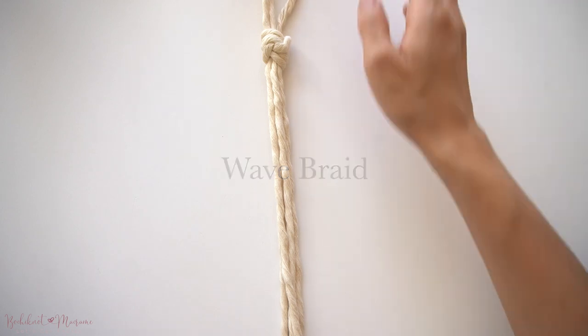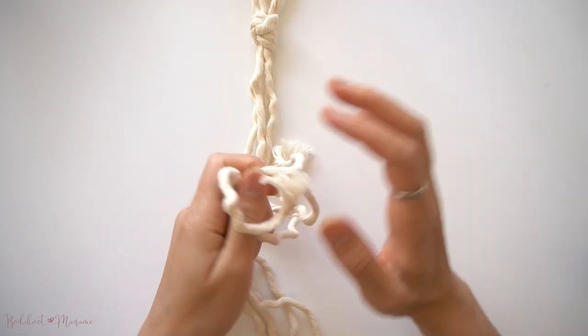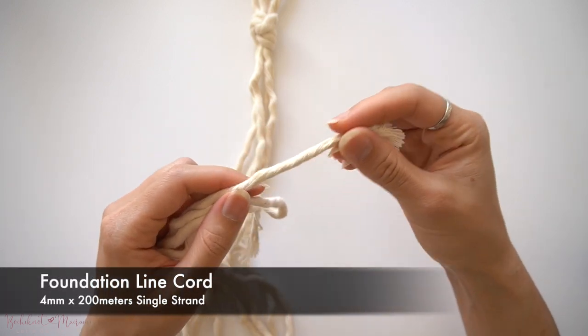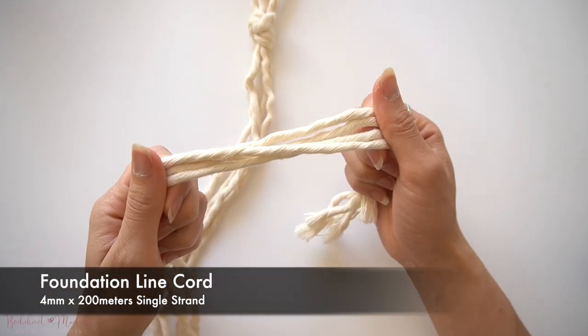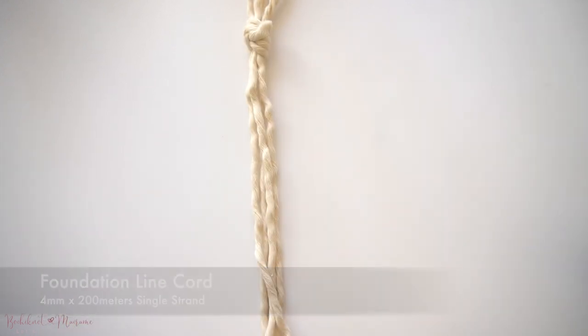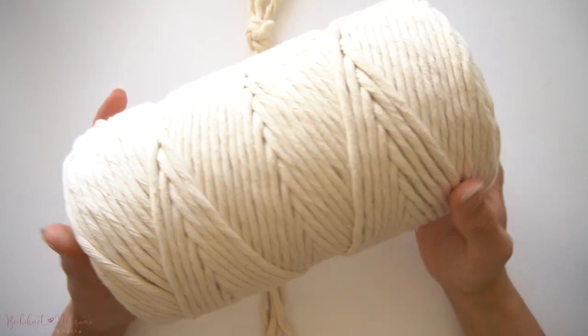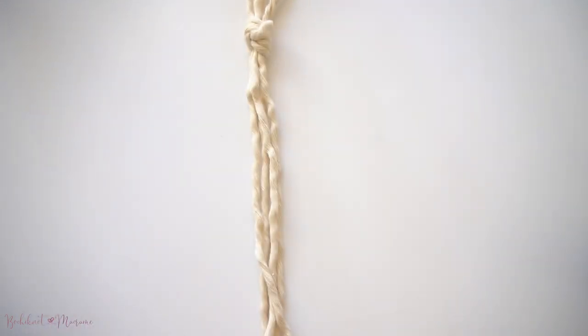You will need four vertical strands of cord to make this braid. The cord I will be using today is a single strand cord from my foundation line. This cord is not only super soft, but it is sturdy enough to hold shape while making knots. So this is a great cord to learn from if you're just starting out with macrame. I'll post a link to that in the video description below.